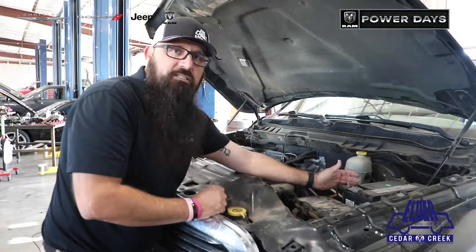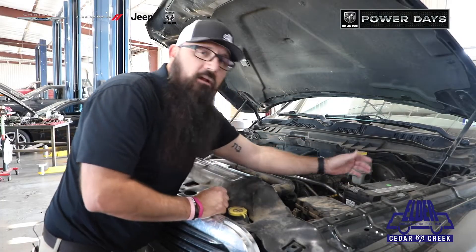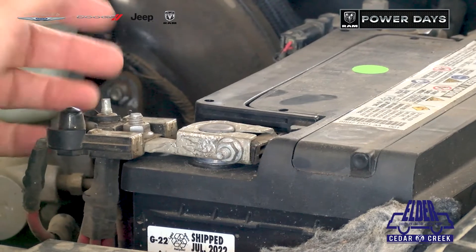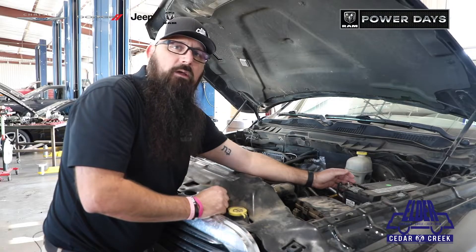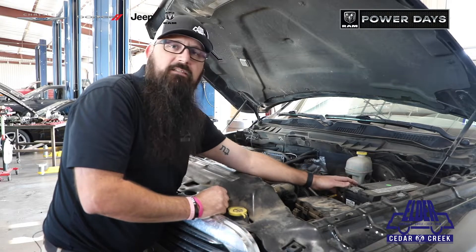One easy way to check a battery is you can check these terminals here. If you see any corrosion on those, they'll need to be cleaned, possibly replaced. We do have a menu here that we do that — it runs you about $65.